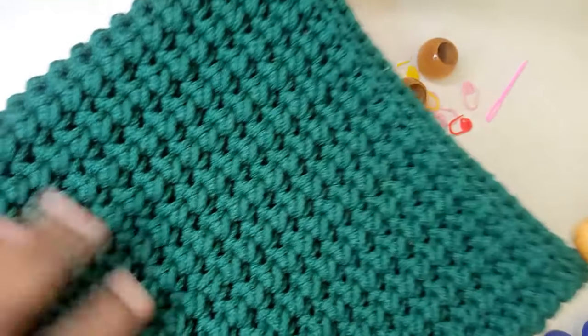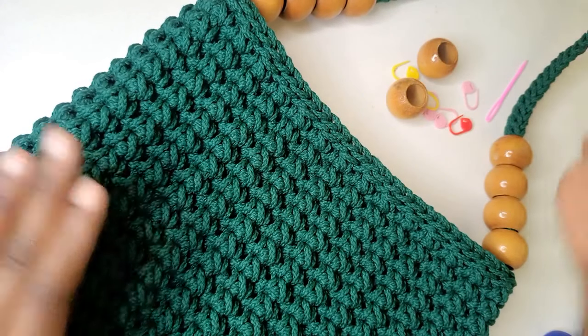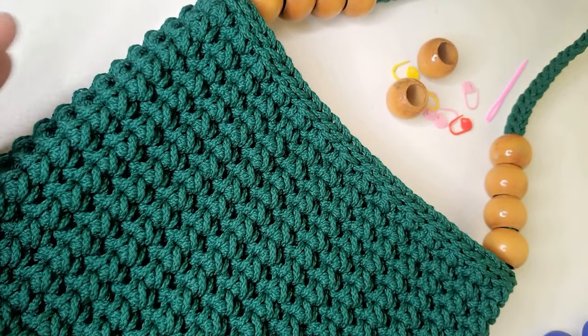Welcome to Mimus Crafts. Today I'm going to show you how to crochet this beautiful handbag. It is a nice and easy handbag that is done using single crochet.